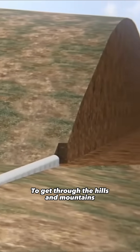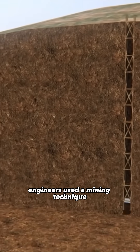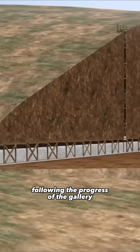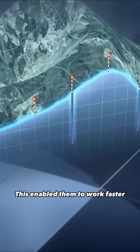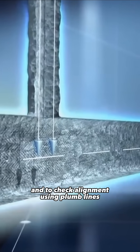To get through the hills and mountains, engineers used a mining technique consisting of drilling a vertical shaft every 30 meters following the progress of the gallery. This enabled them to work faster with a team in each shaft and to check alignment using plumb lines.